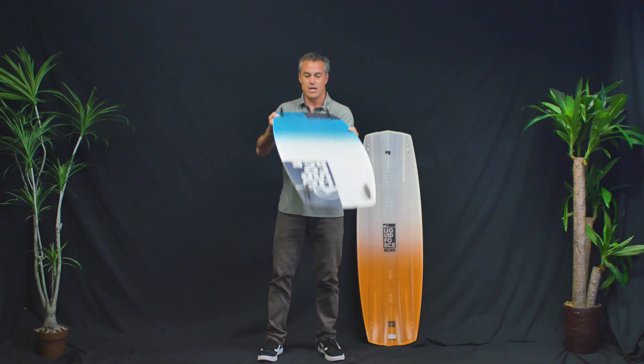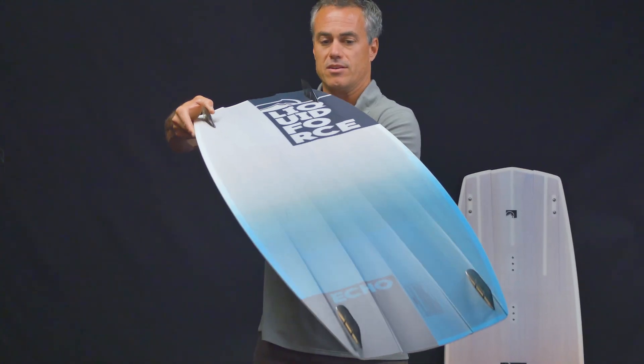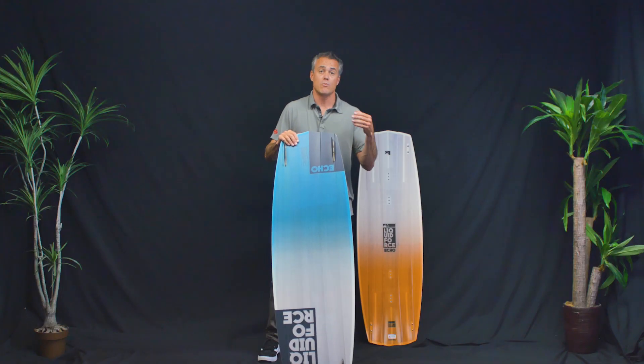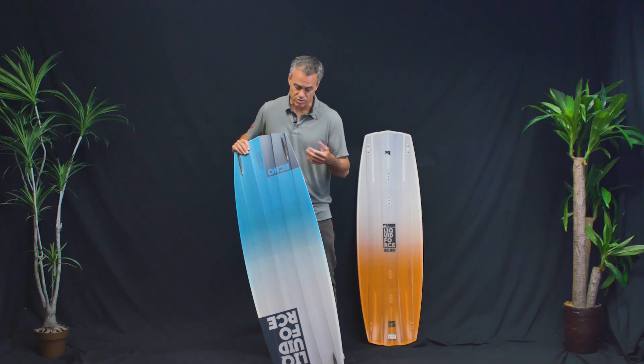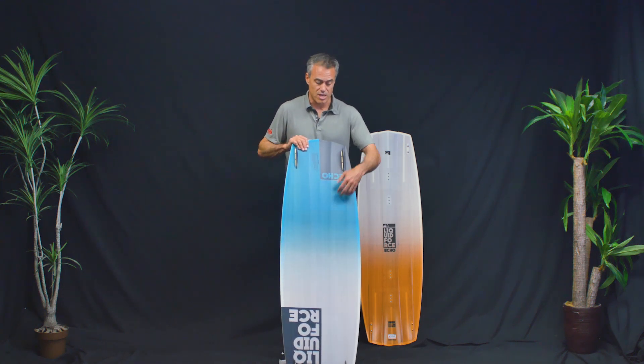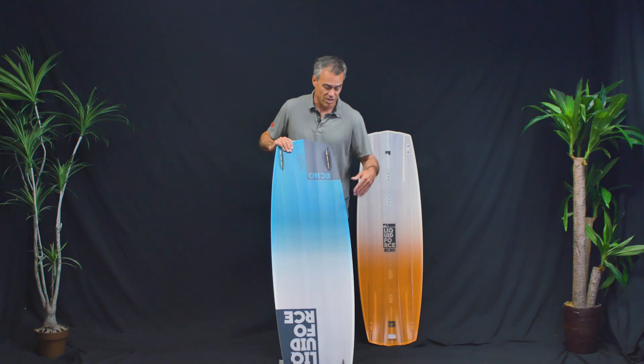When you look at the bottom shape, there's a nice quad concave all the way through the middle, and then a really channeled-out tip and tail for extra grip. Most people riding this board are riding it finless. It does come with fins, so if you want extra grip for choppy conditions or freestyle you can add those on. It also has a P-TEX base, which is great for sliding and will really help the longevity of the board riding up on the beach.